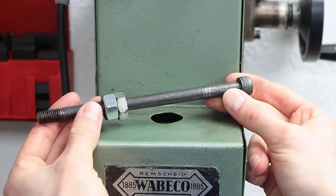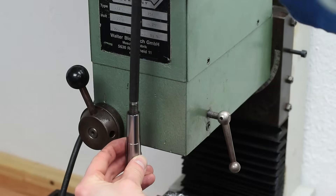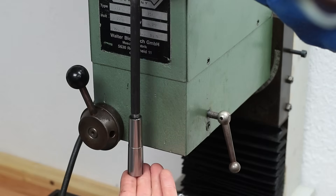This is a drawbar. Its purpose is to clamp and secure the tools in the spindle of your milling machine. It's basically a threaded rod which pulls the tool holder or collet up, firmly locking it in the milling spindle.